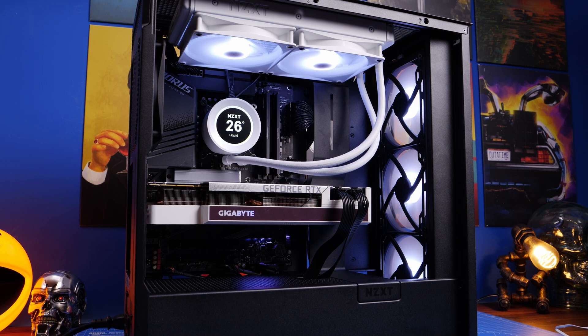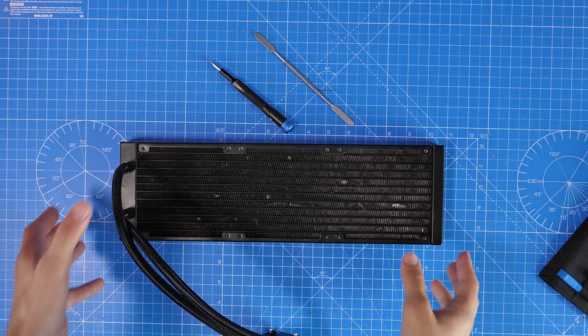Hello, this is the Provoked Prawn and I'm here to talk to you about all-in-one coolers and specifically the care and maintenance of them and what to do if you find for some reason that you've got bent radiator fins.